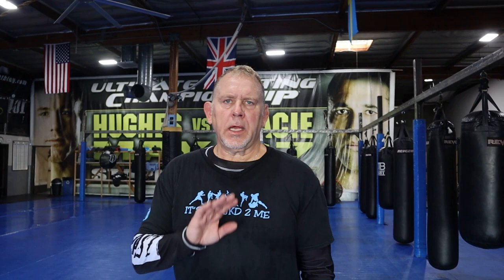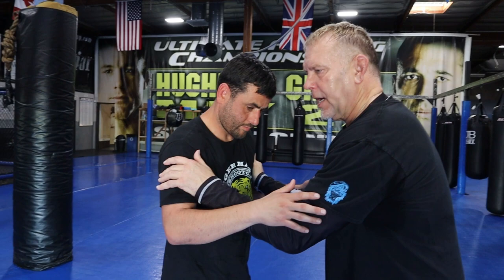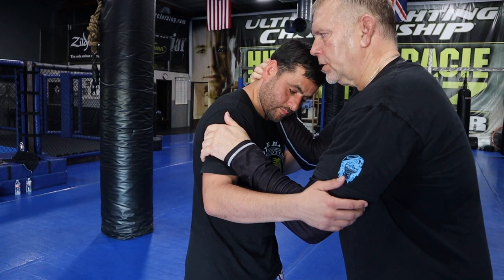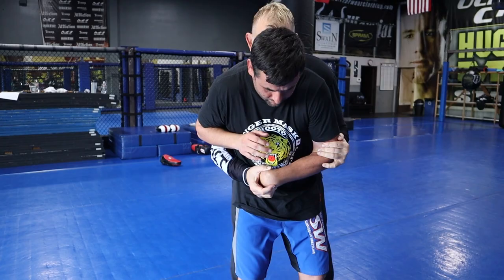When I tie people up — so if he jab crosses and I tie him up — the first thing I get is the plumb, the plumb and bicep, the straight plumb and bicep, or the double bicep tie. These are the four basic tie-ups. Anytime I get here, the first thing I do to get to his back is drag him — and there's a wrist lock right here. I drag and get right to his back, and this is the wrist lock. If he gets his elbow free, I just shove him away.